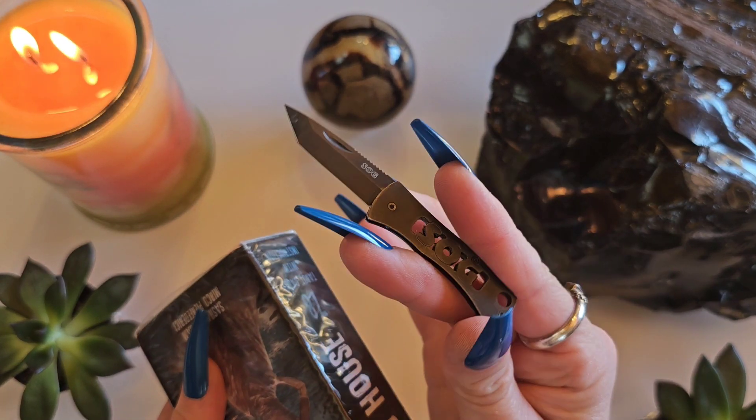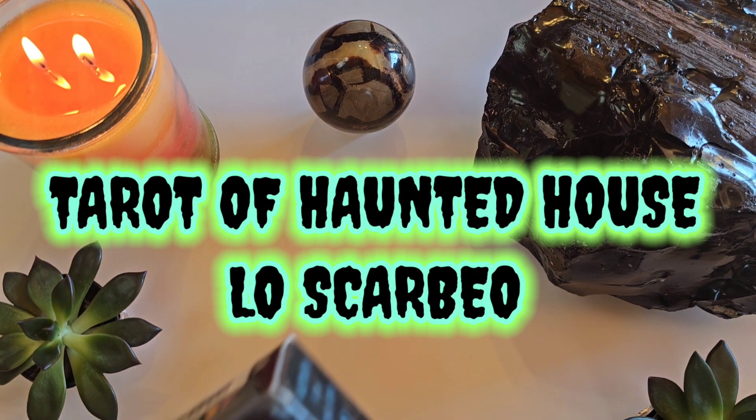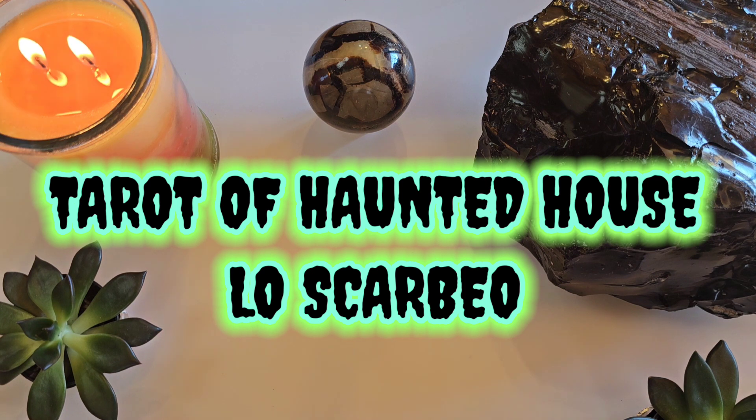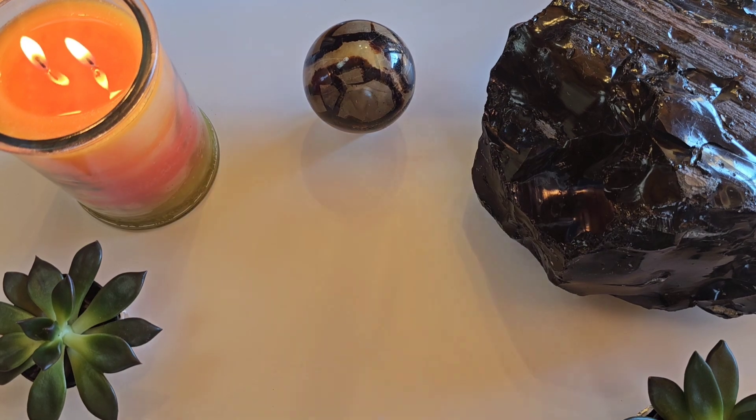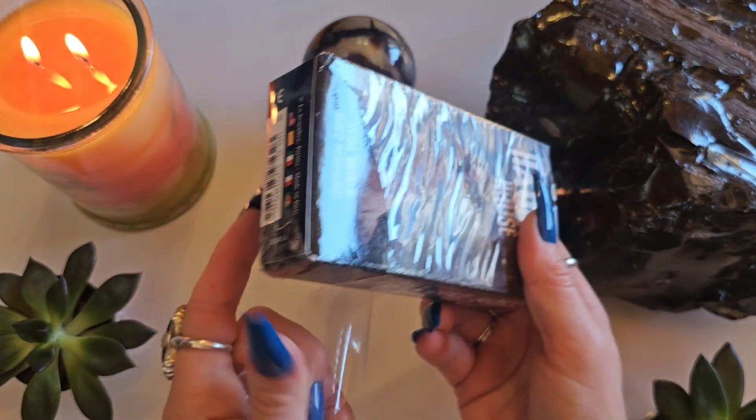That can't be right. Is it really? Tarot of haunted... it's not tarot of the haunted house? Oh, that's hilarious, I just realized that. Okay, I'm looking at the box actually while I'm recording this. That's funny. Apparently it's — today we're unboxing the Tarot of Haunted House by Lo Scarabeo.